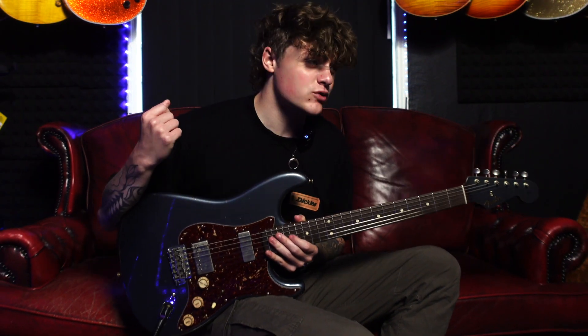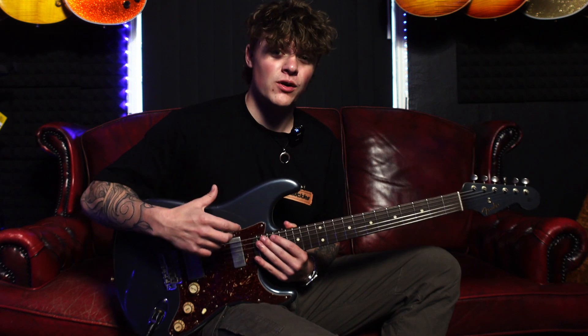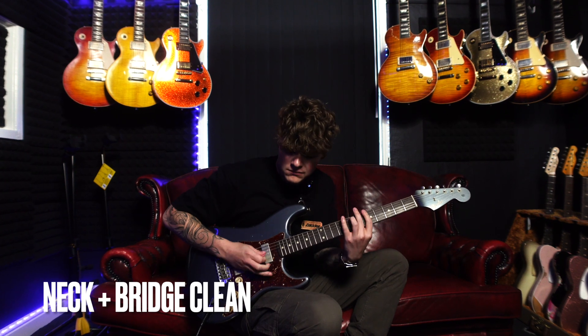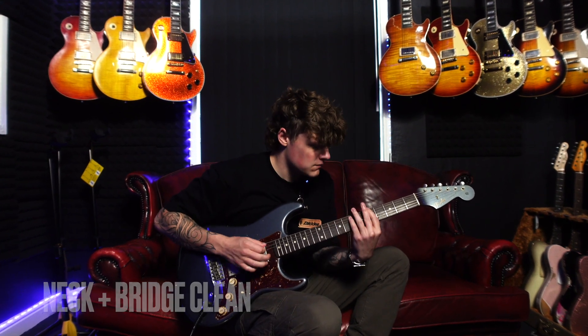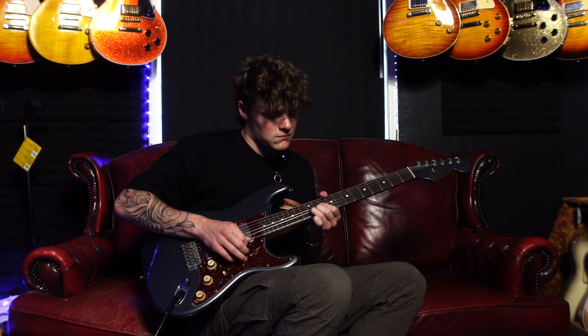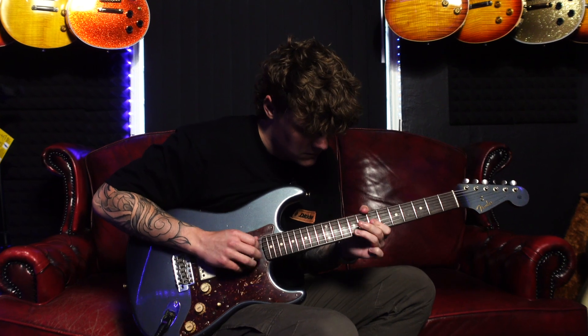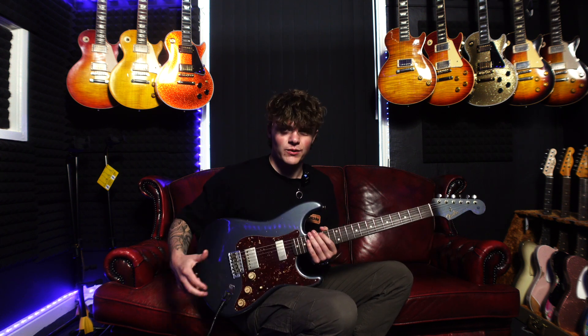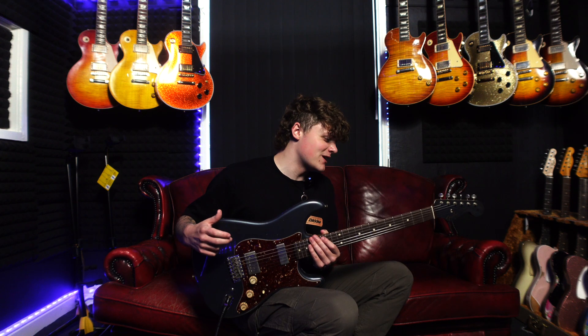Both pickups have a nice mellow tone to them. They're not pushing the amp too hard — a very nice mellow sound. It's really interesting to have humbuckers in a Fender Stratocaster. Obviously with the tremolo setup and the tension, they have a lot more treble and a lot more snap to them. It definitely has a very unique tone, as you'd expect from a Firebird pickup and bridge pickup loaded on a Strat — a very unique-sounding guitar.